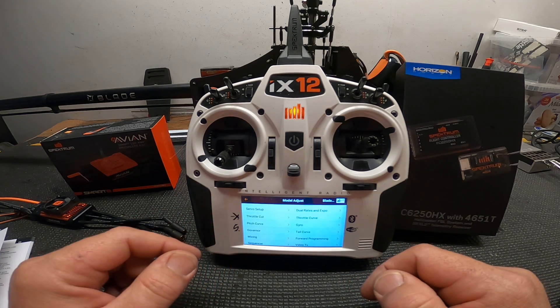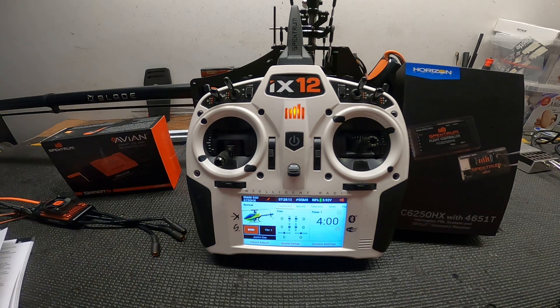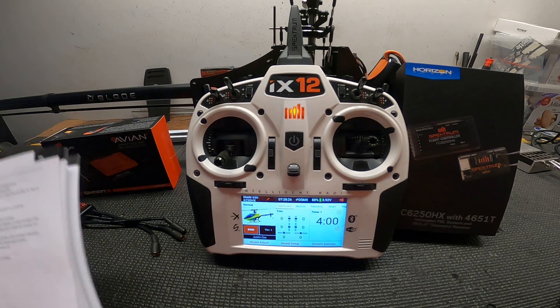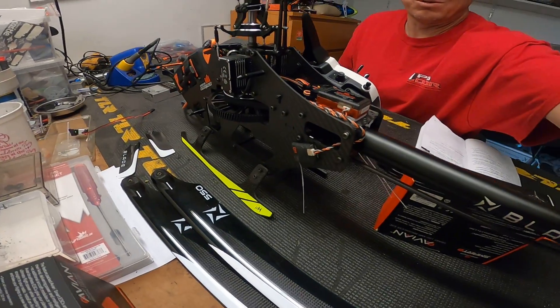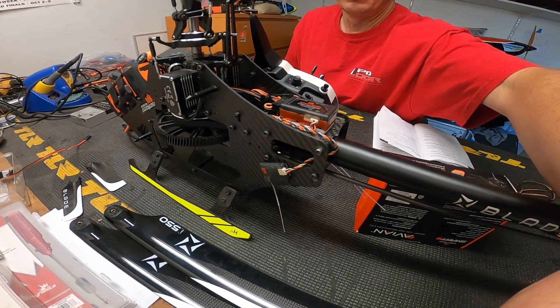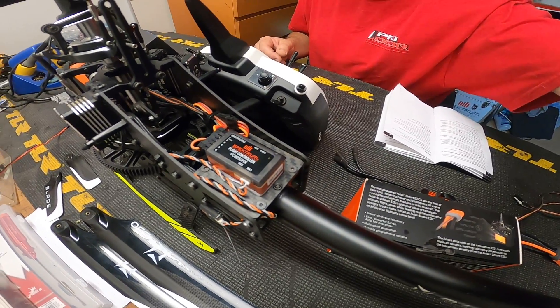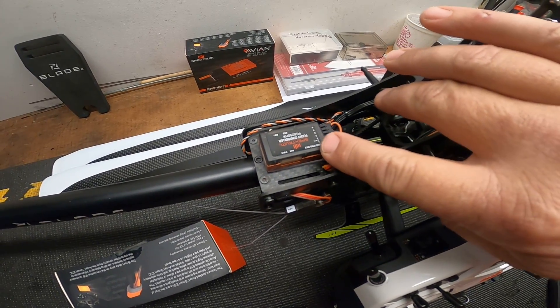Now that the radio is set up, let's get into forward programming. To do this you have to have the helicopter on — this would be the binding process. This is a 550 helicopter; anything bigger than 360mm, as stated in the instructions, you'll want to use a remote receiver. Here's the new Spektrum DSMX remote receiver, plugged into RX1.